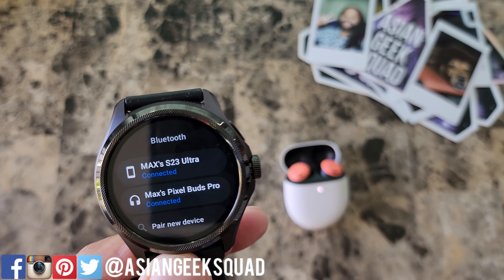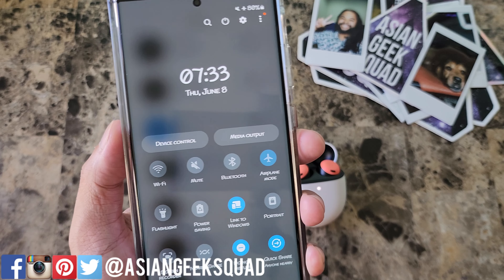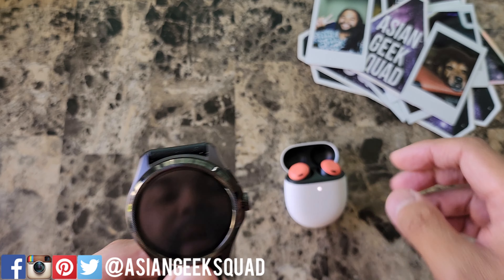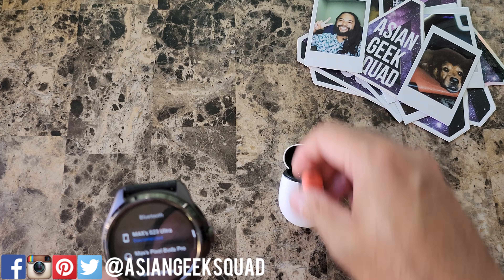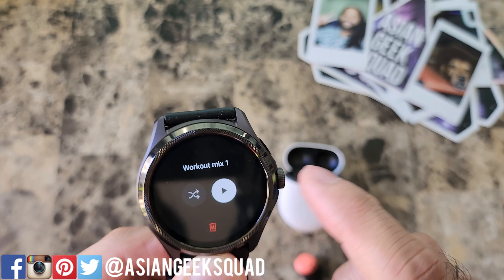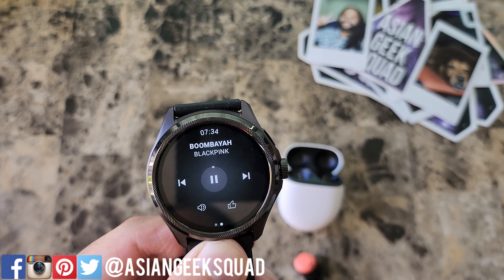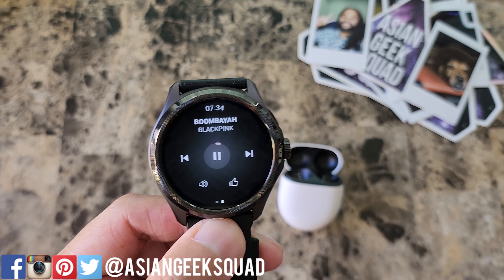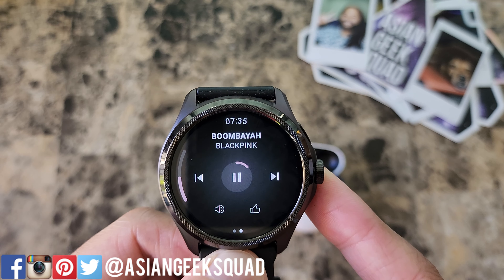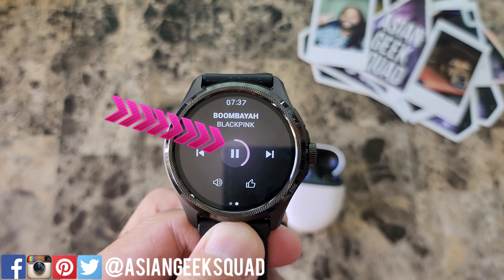Now we have the Pixel Buds Pro and the S23 Ultra both connected. To test this, I'm gonna put my phone on airplane mode like if I was at the gym and it's too far away. I should have enough music on my watch to go ahead and play. Let me play some music from YouTube Music — let's play what's downloaded. I hear it out of my right ear. You can adjust the volume by rotating this — you can see the volume on the left. The cool thing is you can also control the music by tapping on the buds, so perfect for your workout.